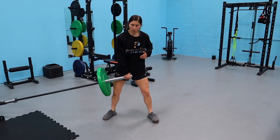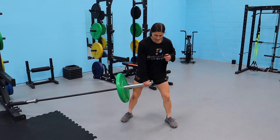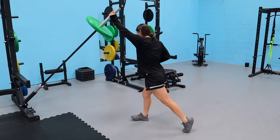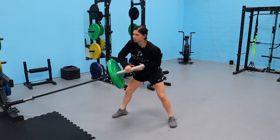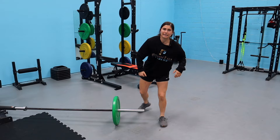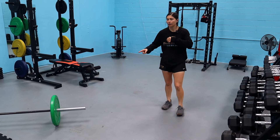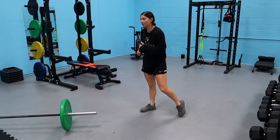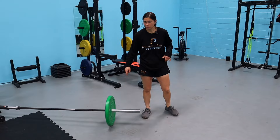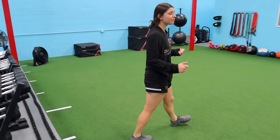For the landmine pull-push, start wide, dip down, pull, turn, and press. You've got to be really strong and honest — I usually go lighter so I can keep the speed and maintain good rotation and make it powerful. Both the split jerk and the pull-push are really good options to throw into your programs.